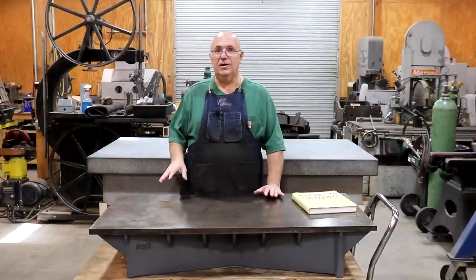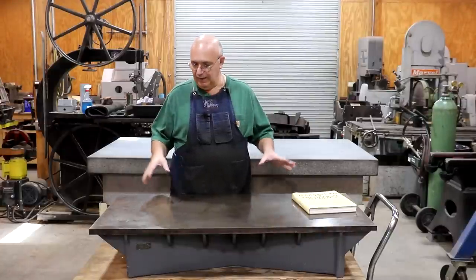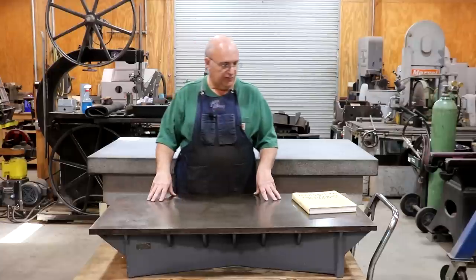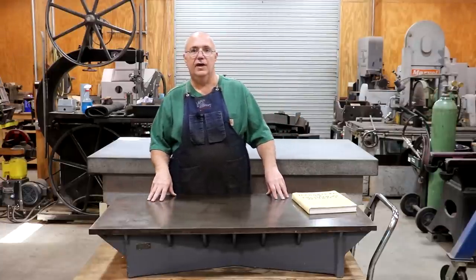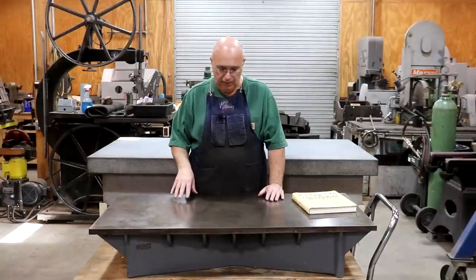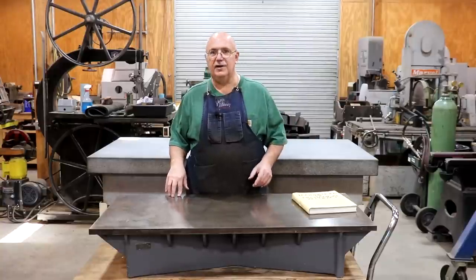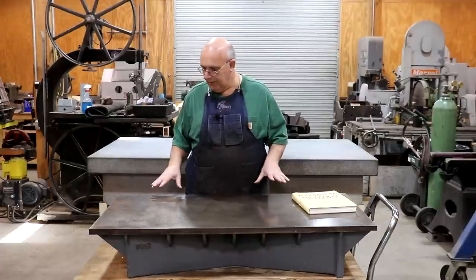A couple of weeks ago, I was browsing through Facebook Marketplace and stumbled across a really nice Brown and Sharp cast iron surface plate for sale within about a little over an hour from where I lived, at a very reasonable price. I contacted the seller, worked out a deal, went and picked it up. It was during the time shortly after my surgery — I couldn't really do anything much in the shop — but he was able to load it in my truck, and I got some friends to help me unload it and get it into the shop.